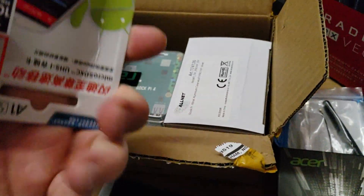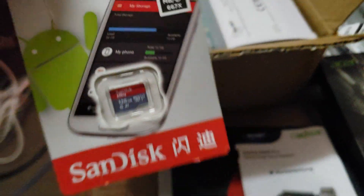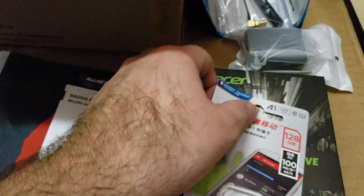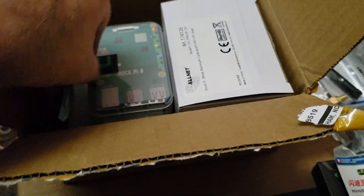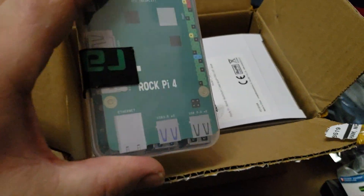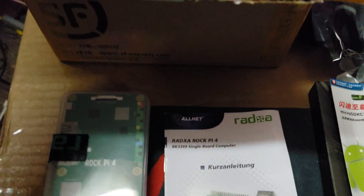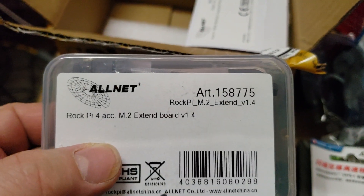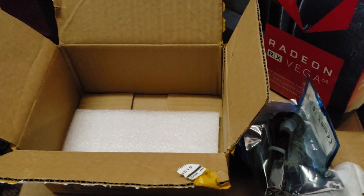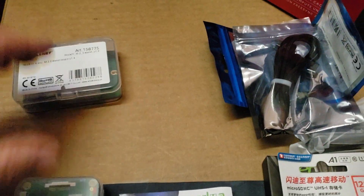We also have an extra 128 gigabyte microSD card, so we're going to have plenty of storage on our microcomputer. This is the cable for the power adapter. And here we go — this is the RockPi 4, this is what we really want to check out. This is the extender board for the M.2. And this must be the housing — the aluminum case with the heat sink. Very cool.